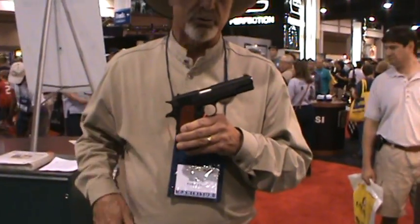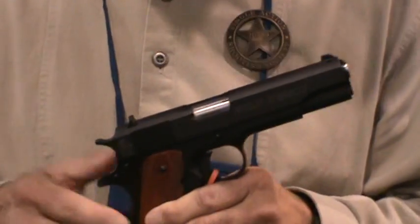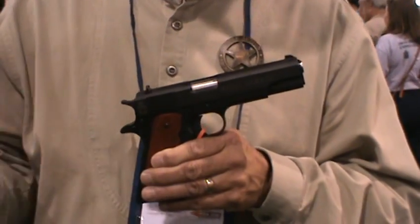Tell us about Wild Bunch Shooting. Well, there's a new game in town. It's called Wild Bunch. It's going to be based off the SASS Single Action Shooting Society — they're the ones that came up with it. In SASS and Cowboy, we normally shoot two revolvers, a rifle and a shotgun. The Wild Bunch is stemming from that.